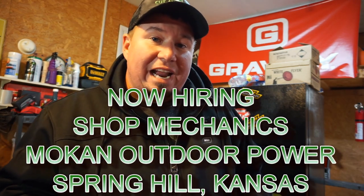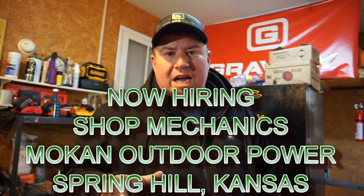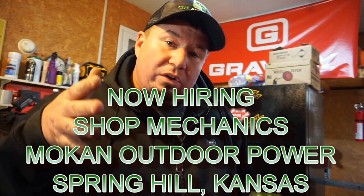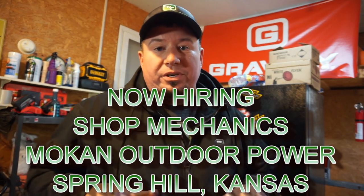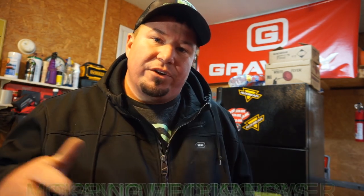Rob was helping me figure out the problems I have and things I need to fix. While talking to him, he was telling me about how he really needs a good shop mechanic down at Mocan Power Equipment. So if you guys are in the Spring Hill, Kansas area — Olathe, Overland Park, that Kansas area — and you're looking for a job tinkering on mowers, love getting your hands dirty and working on machinery, Rob is definitely looking for people to hire.